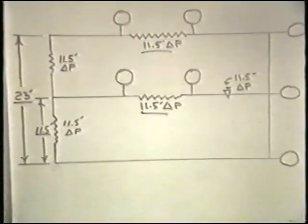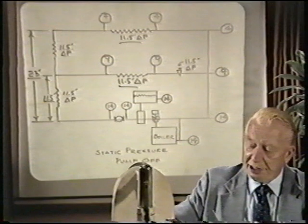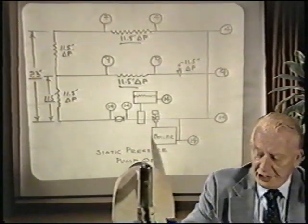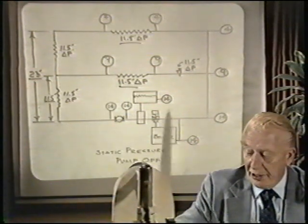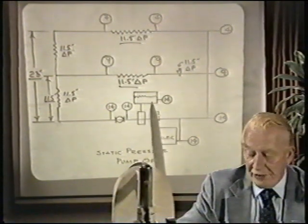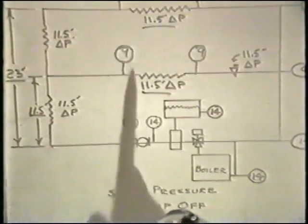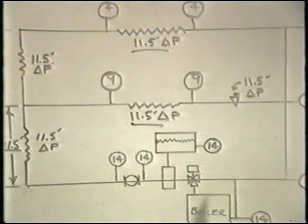If we installed on that piping system a pump, boiler, and so forth, and the pump was not in operation, we would simply have the static pressures exerted by the water in terms of fill pressure. Starting at 14 pounds at the compression tank, and disregarding static elevation differences, we have 14 pounds on the first floor, 9 pounds on the second floor, and 4 pounds on the top floor. This is without the pump in operation.